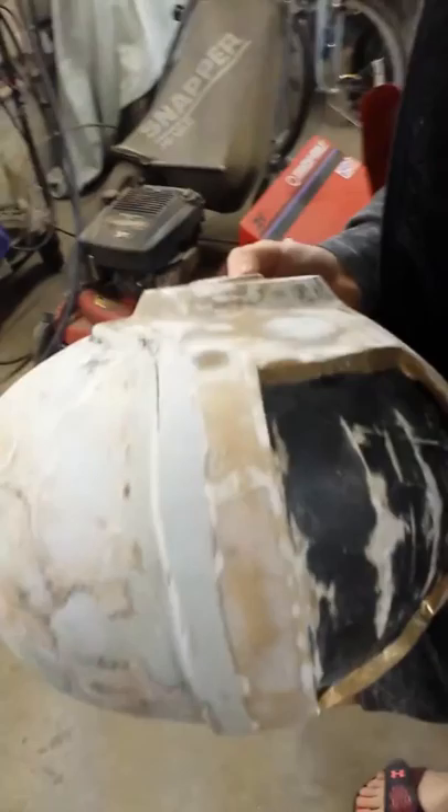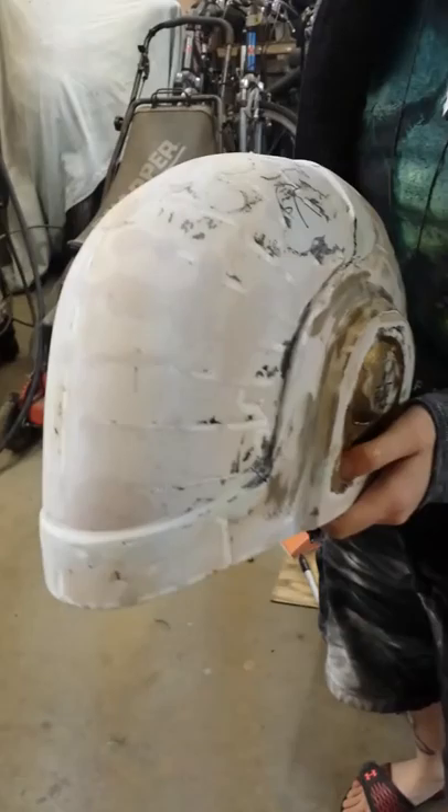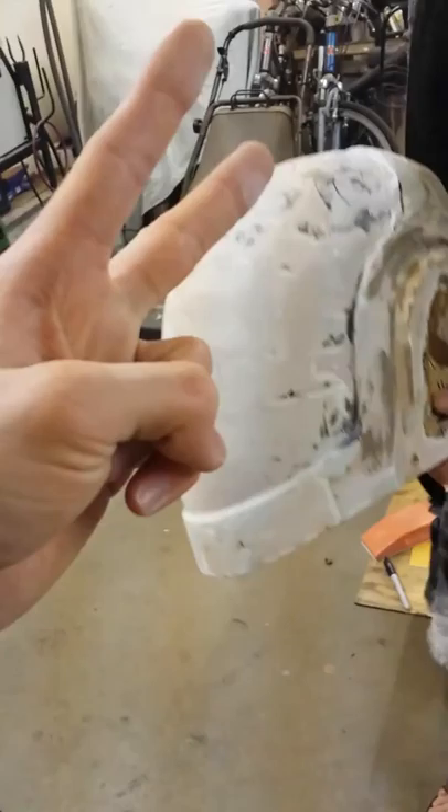We started with papercraft, then we resined over that. Now we're layering Bondo onto it, smoothing out and finishing our detail work. Then we make the mold, then we make the casting, then we do the painting — with some painting in between here and there. But that's the basic process.